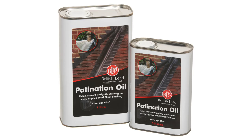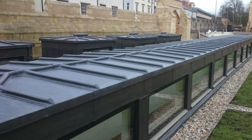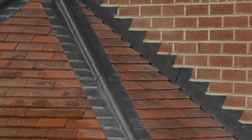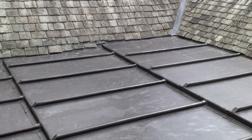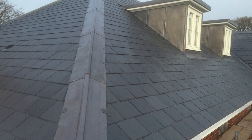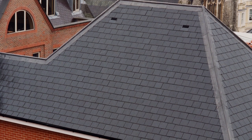Patination oil is a white spirit based surface treatment that prevents white carbonate from forming on the surface of newly fitted lead sheet and reduces the risk of staining to adjacent materials. It should be applied to lead roofing, cladding and flashings to give a uniform attractive appearance where the lead sheet is visible. It is also necessary when water flowing from the lead sheet surface may come into contact with other visible building materials.